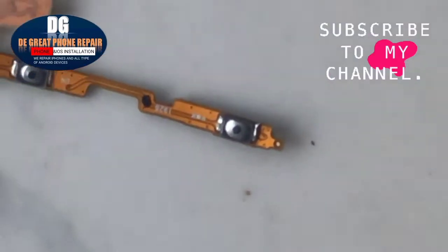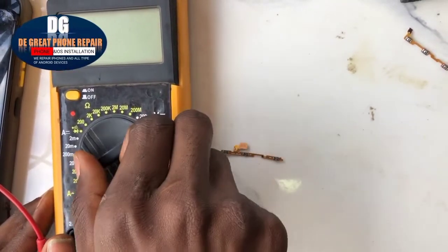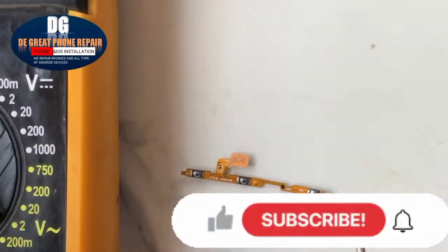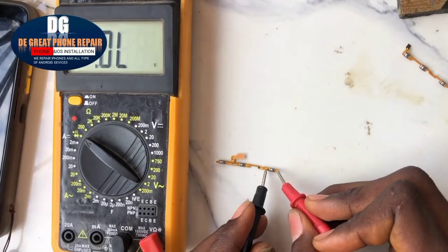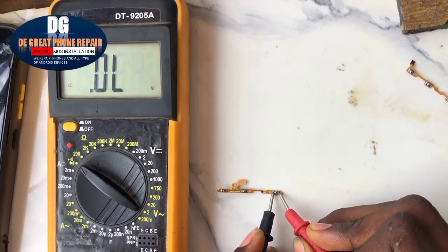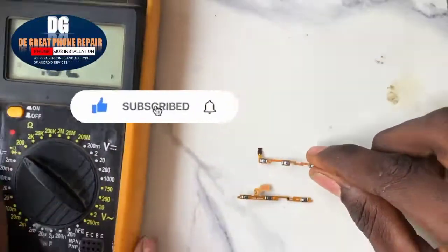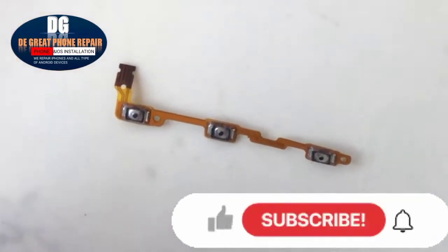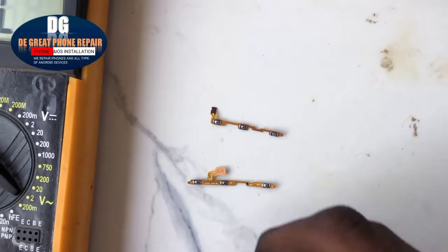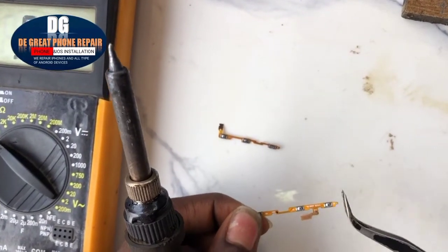Let's get our multimeter and set it at diode mode. As you can see from the multimeter, the power is reading — it's showing a value. The power is not supposed to read unless you press it; that is when it comes in contact and is supposed to read. But it's automatically reading, so let's replace the power key.